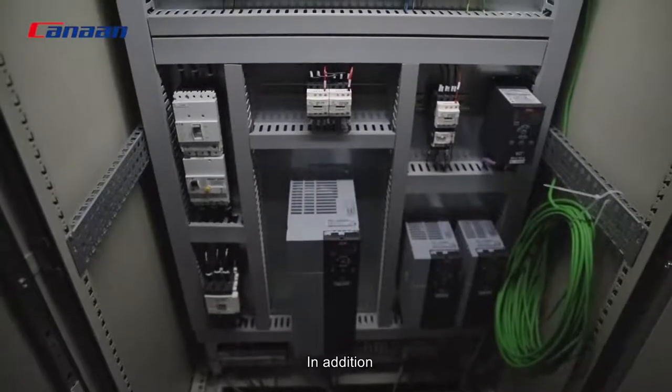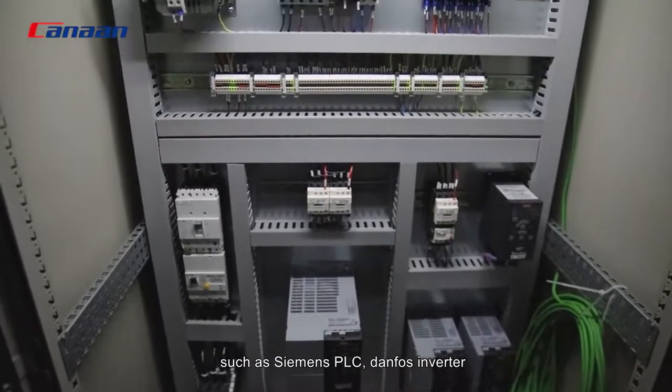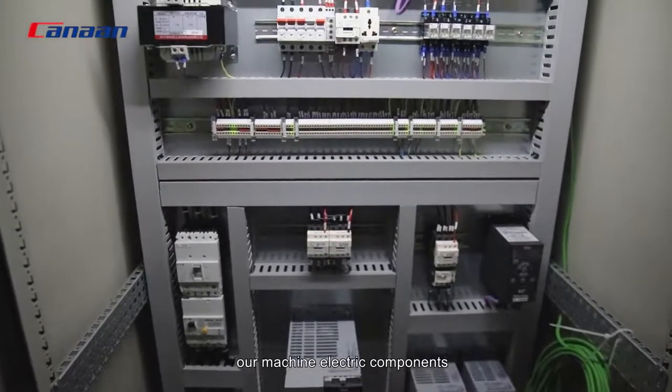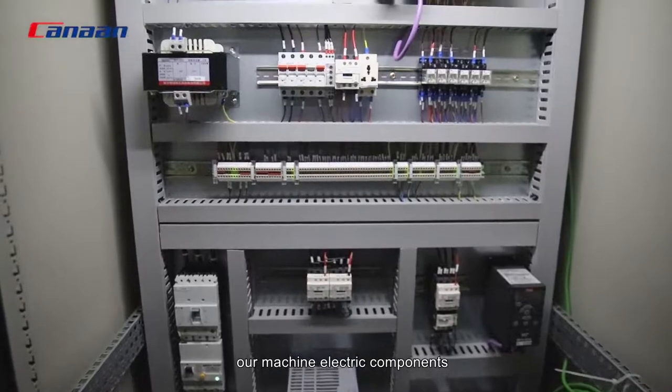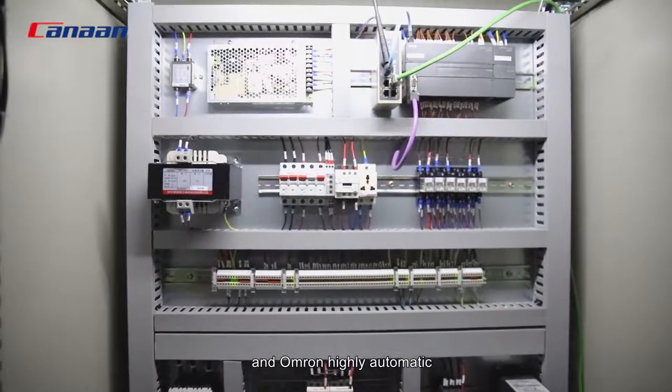In addition, the main components are world-famous brands such as Siemens PLC, Danfoss inverter. The machine's electrical components use Schneider and other highly automated components.